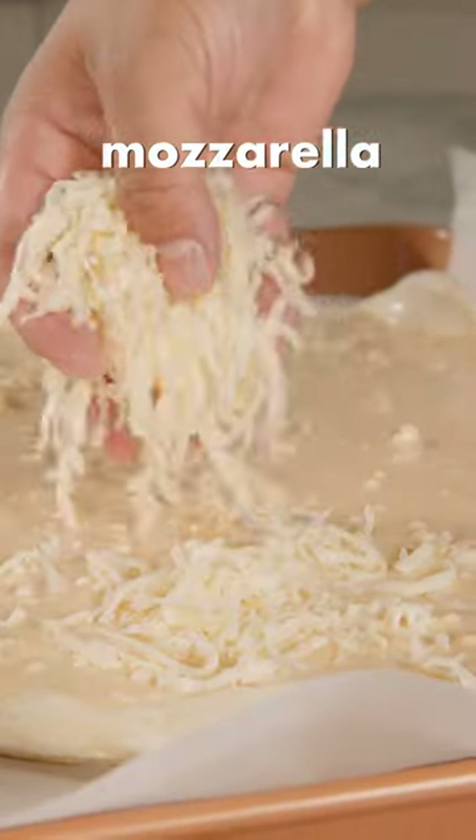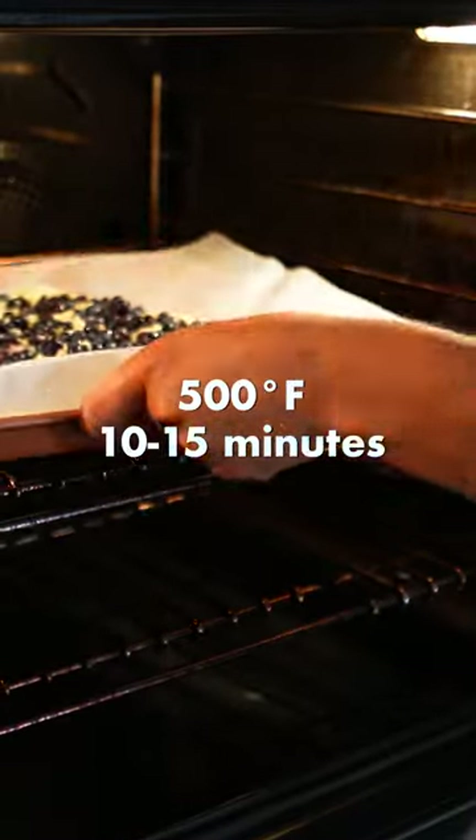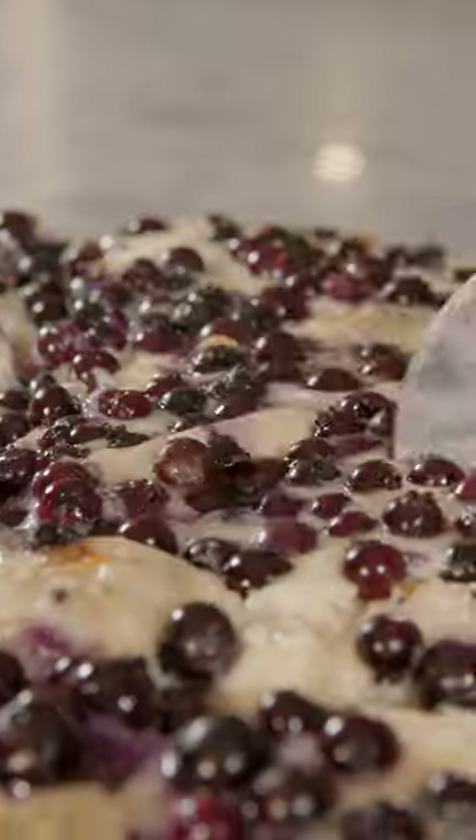Some mozzarella. Local blueberries. Put the pizza in your oven at 500 degrees for 10 to 15 minutes. We have a surprise ingredient.